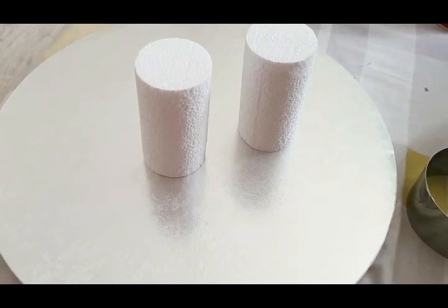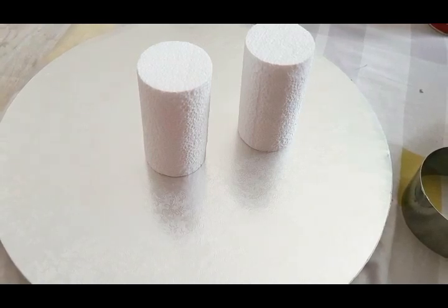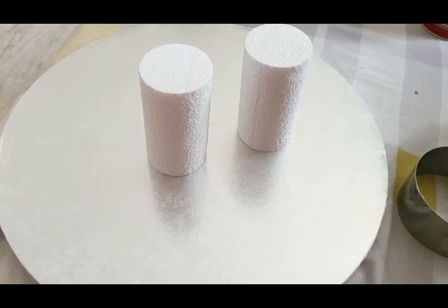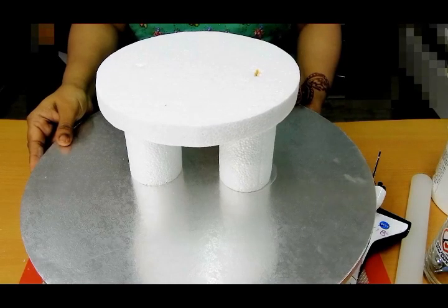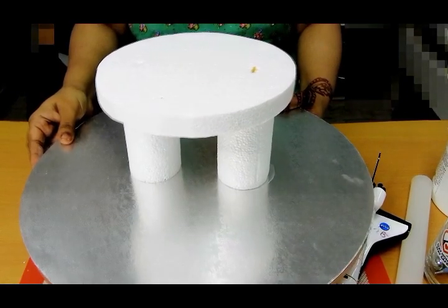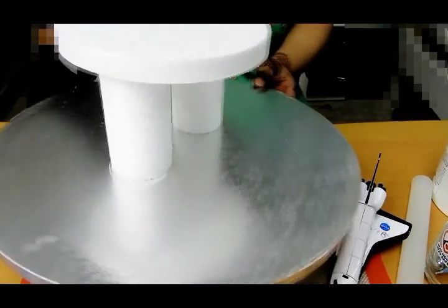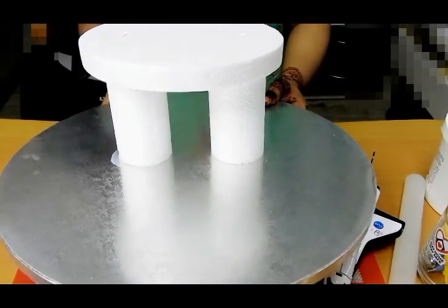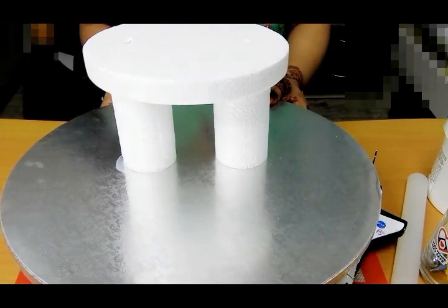To start off, I bought a nice thick cake board, and to this I attached two cylindrical styrofoam pieces to act as boosters for my cake. On top of this I attached another circle-shaped styrofoam to ensure my cake is the same circle size — around 6 inches. I fixed it using glue, and once it was dry I inserted two skewers into the two boosters to make it more stiff.